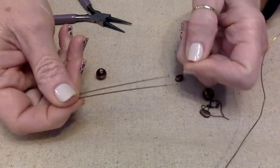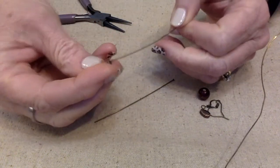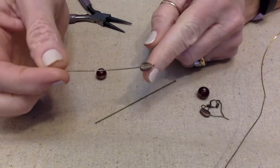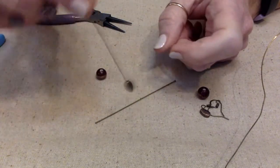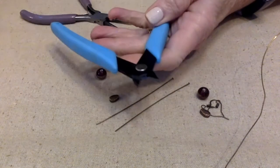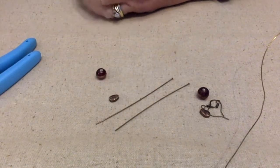I also need a couple of head pins, and I made sure that my leaf bead is not going to fall off. A lot of times the holes in these beads are kind of big, so we're going to be fine here. And of course I need my cutters, my flat nose pliers, and possibly my round nose pliers — I always keep those handy.